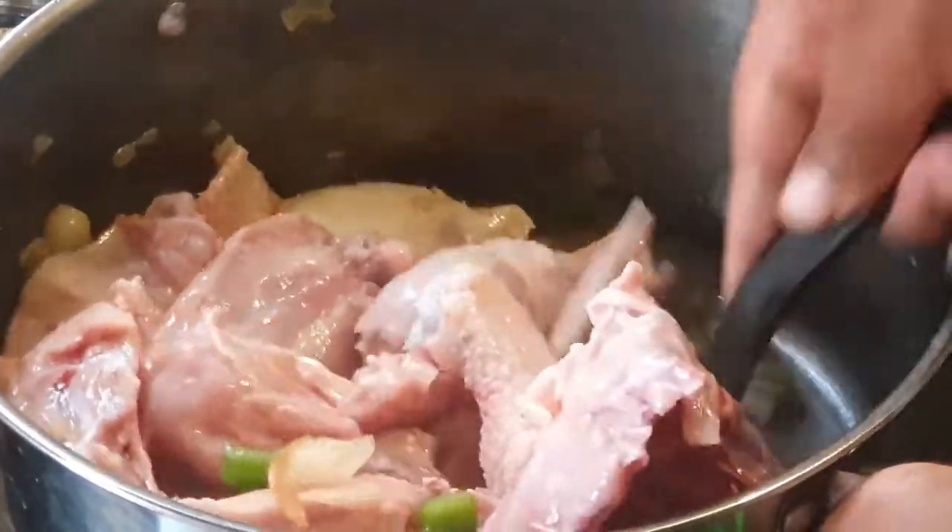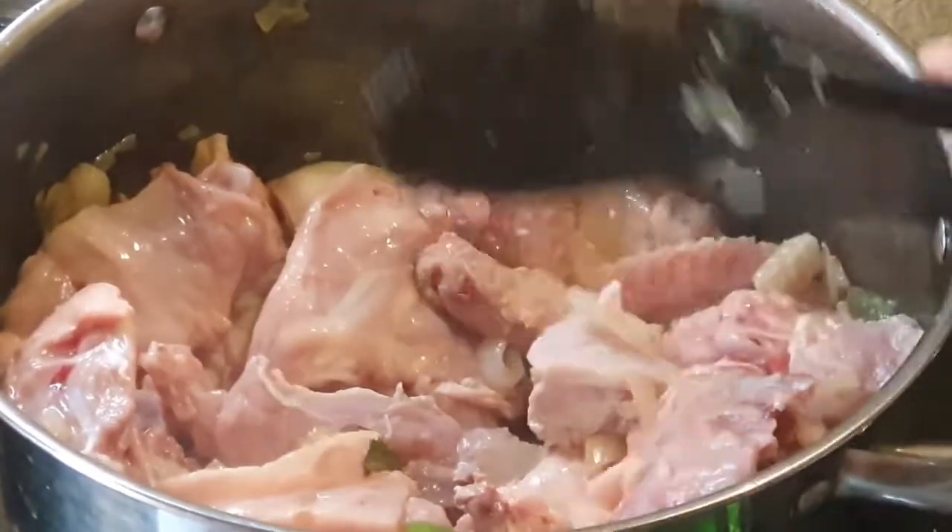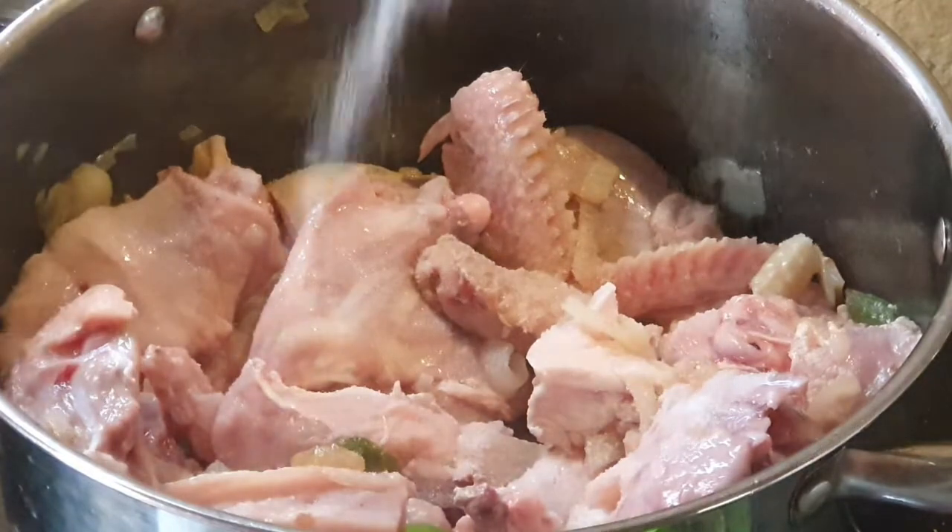...fresh chicken. We're gonna just let this fry and add some salt.